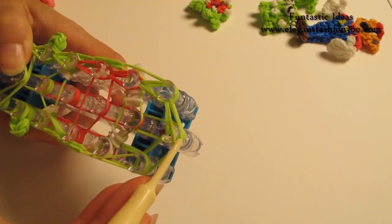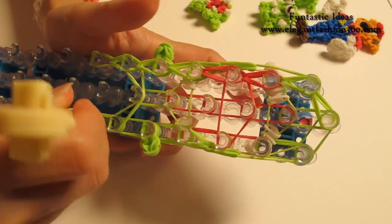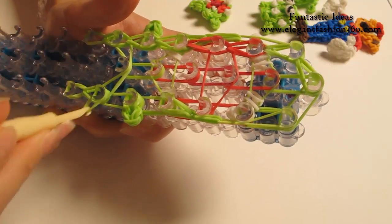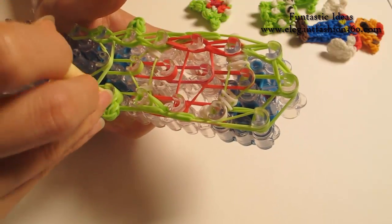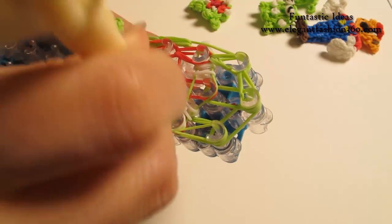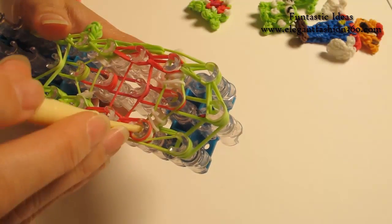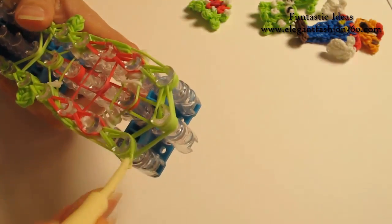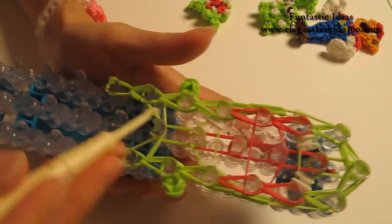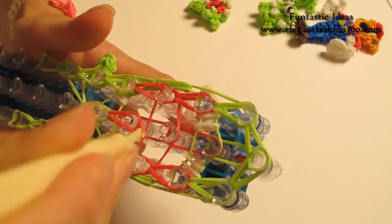For the last one, we're going to hook it to the last one on the center. Now we're going to repeat this step and do it on your right — grab the bottom two, hook it to the next one, grab the bottom two, hook it to the next one — and continue to do this until the end of the loom. Come back here, grab the bottom two, hook it to the next one, bottom two, hook it to the next one.